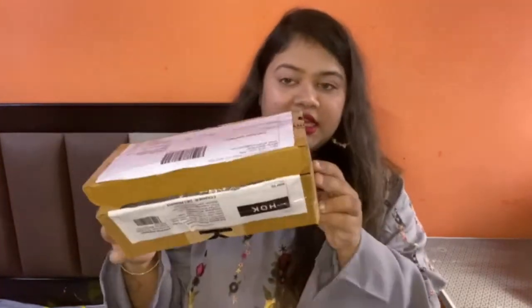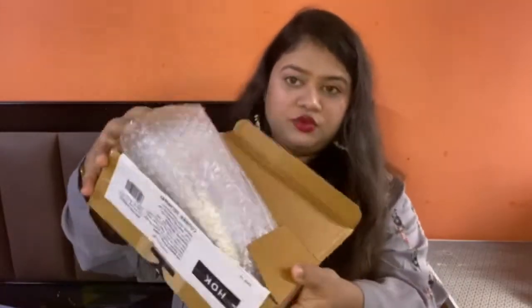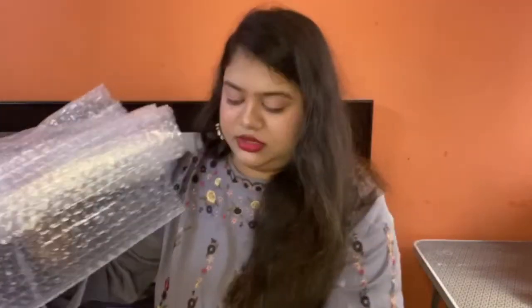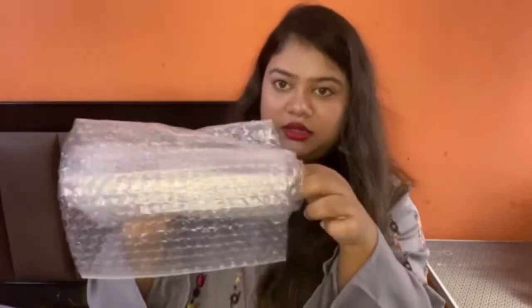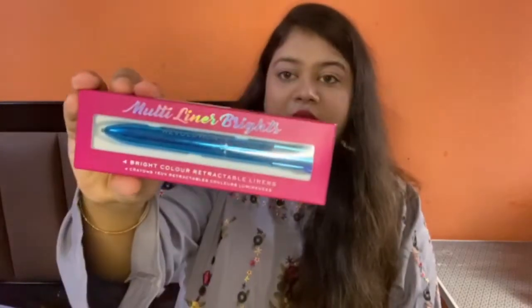So I ordered this from HOK. HOK is a new online brand — HOK make-up. I ordered the multi liner brights.